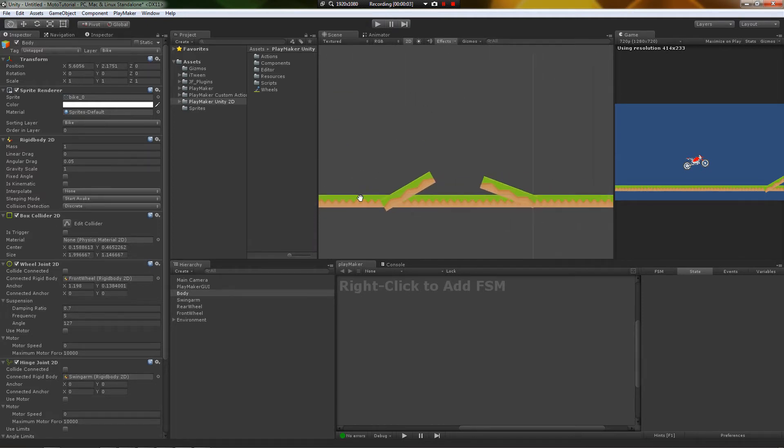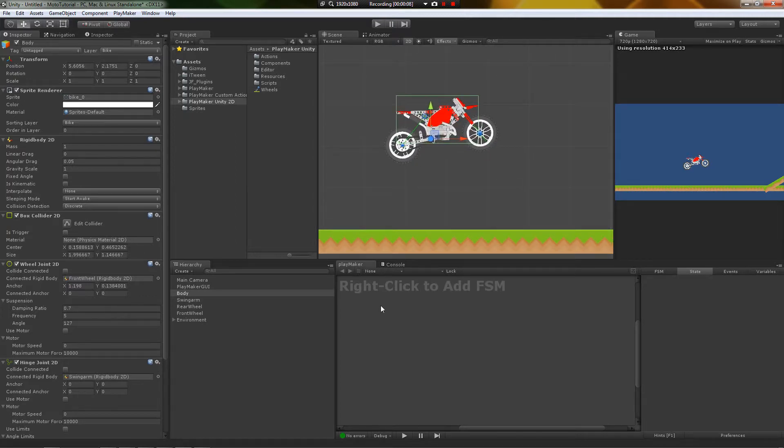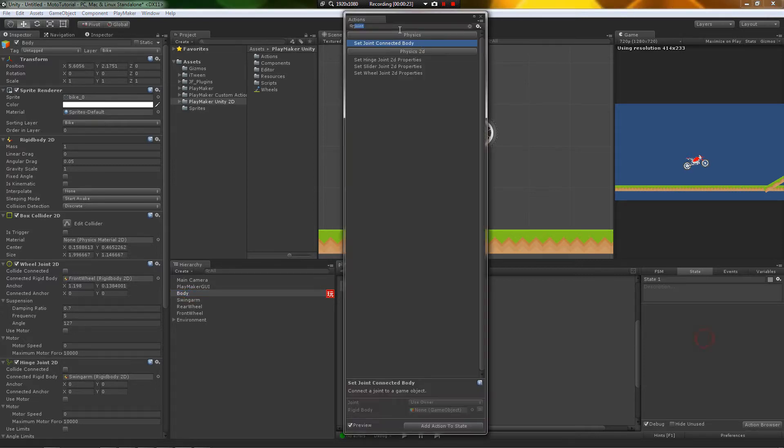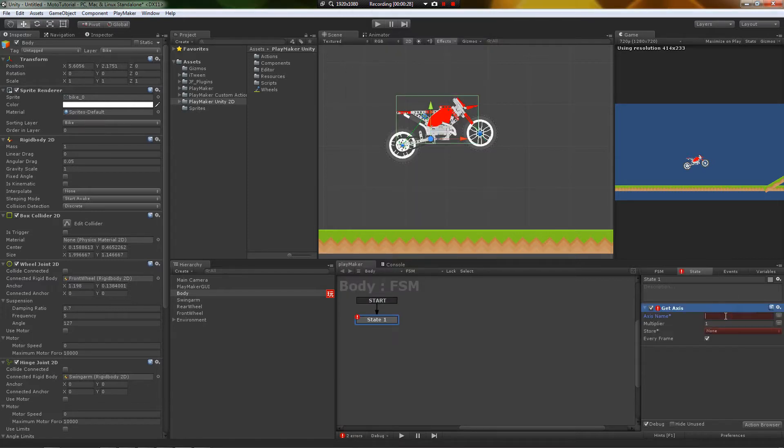I've added a couple of obstacles in here. For simple input, we're going to make spacebar spin the hinge joint motor on the rear wheel, and that's going to push everything forward using actual forces. We're going to add an FSM anywhere you want — I'm just going to do it on the body here — and then get access using the jump axis. By default in preferences, jump is using the spacebar, so when I push spacebar it should activate. I'm going to make a float called input.